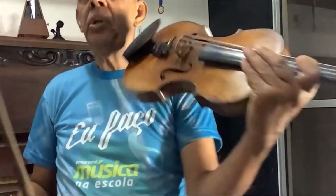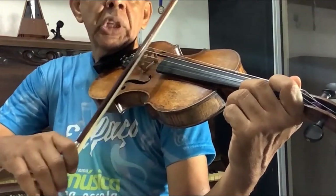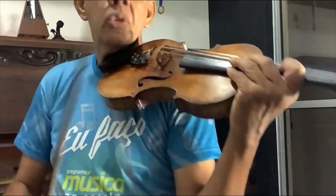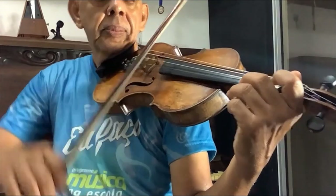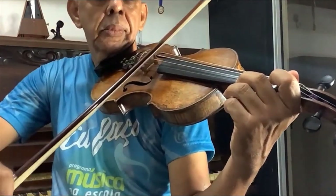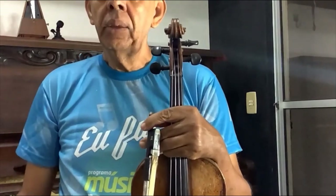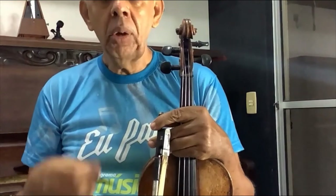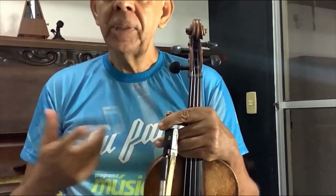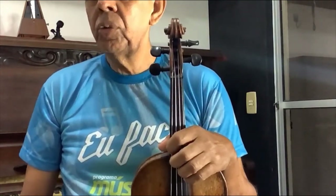I played a piece here, but the violin — when we are learning — we can play something simple, just open strings. Open strings means playing without the fingers, like this. The violin was not made only to play classical music, as I played at the beginning. It can play any style of music — rock and roll, samba, and more. It is a very versatile instrument with a very beautiful and brilliant timbre.